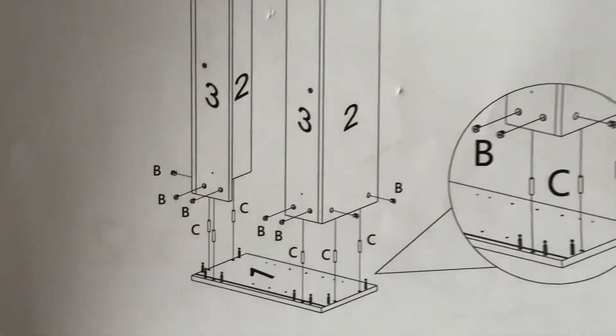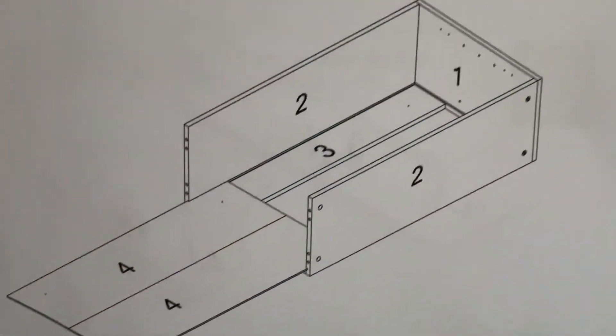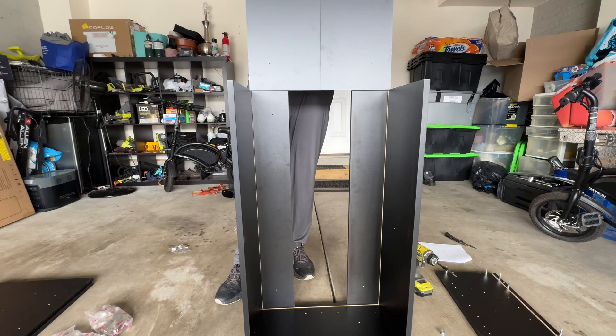Next, you will build the two panels on either side, which will look something like this when completed.